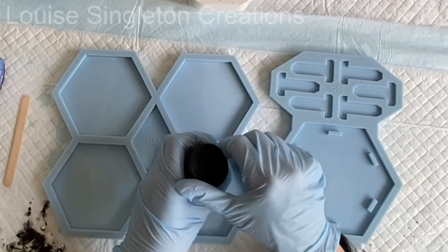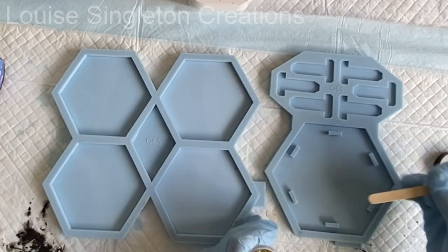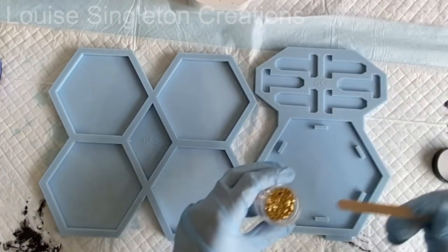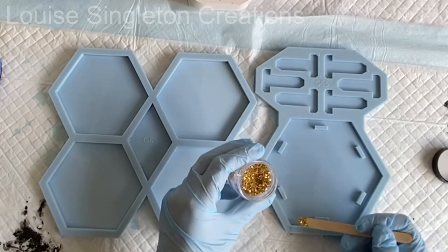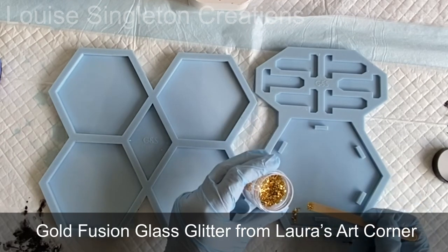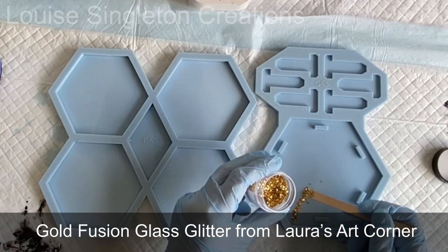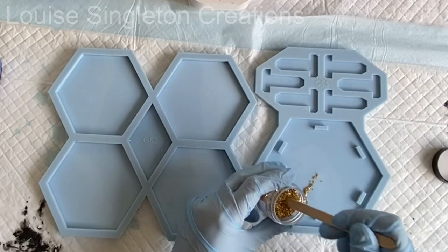To demonstrate my marble effect, I'm going to be making some coasters and a coaster stand. To start with, I decided to add a diagonal line of gold fusion crushed glass from Laura's Art Corner. I really love this because it forms such a good barrier — it stays in position and it's nice and heavy.